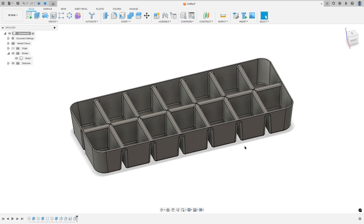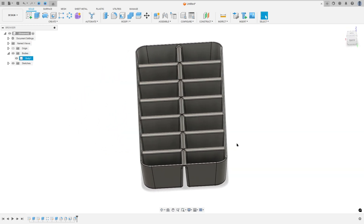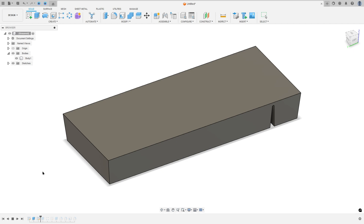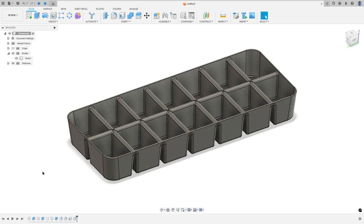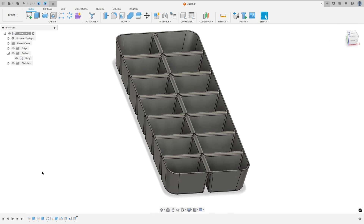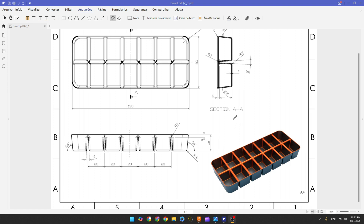Let's create this ice cube tray in Autodesk Fusion. In this video you'll learn how to use the features: sketch, extrude, taper angle, rectangular pattern, fillet, and shell. So open your Fusion and let's go.